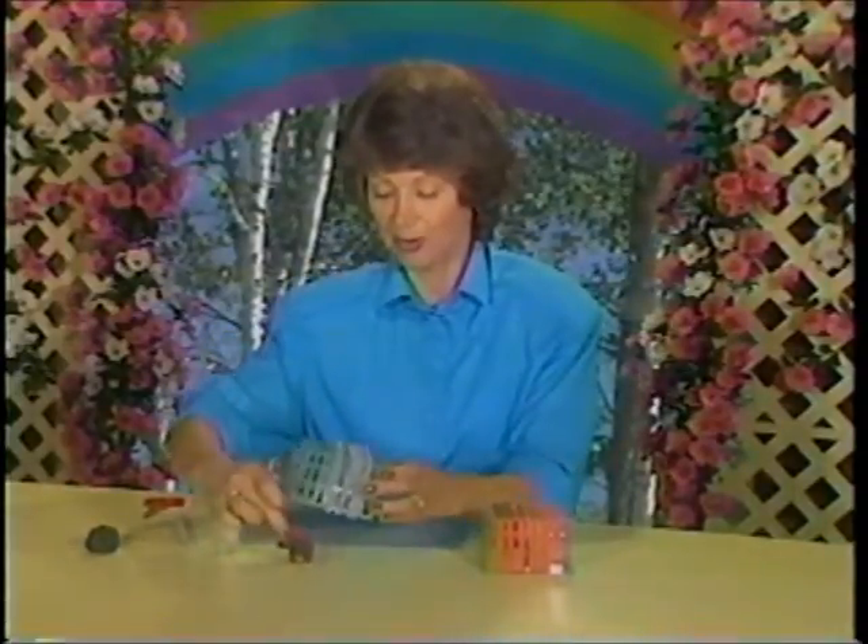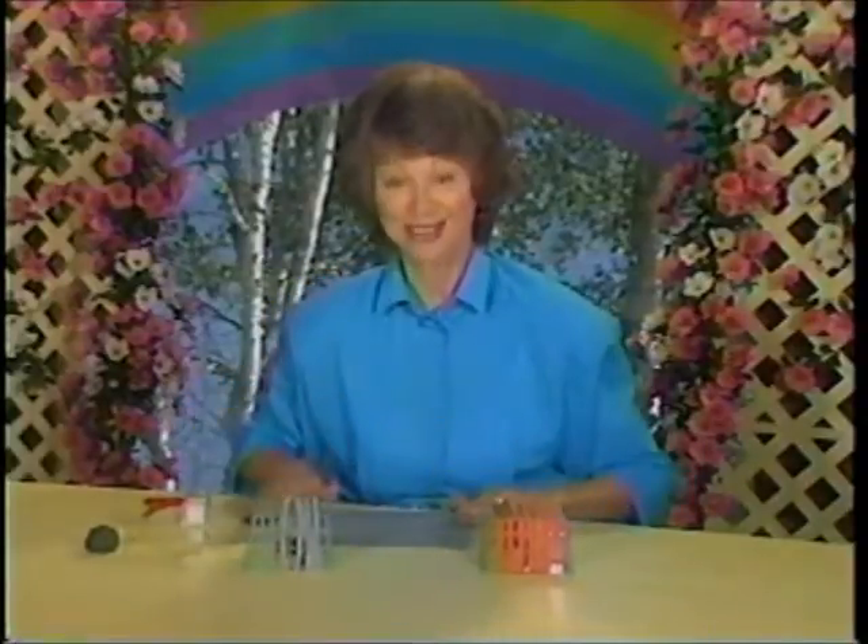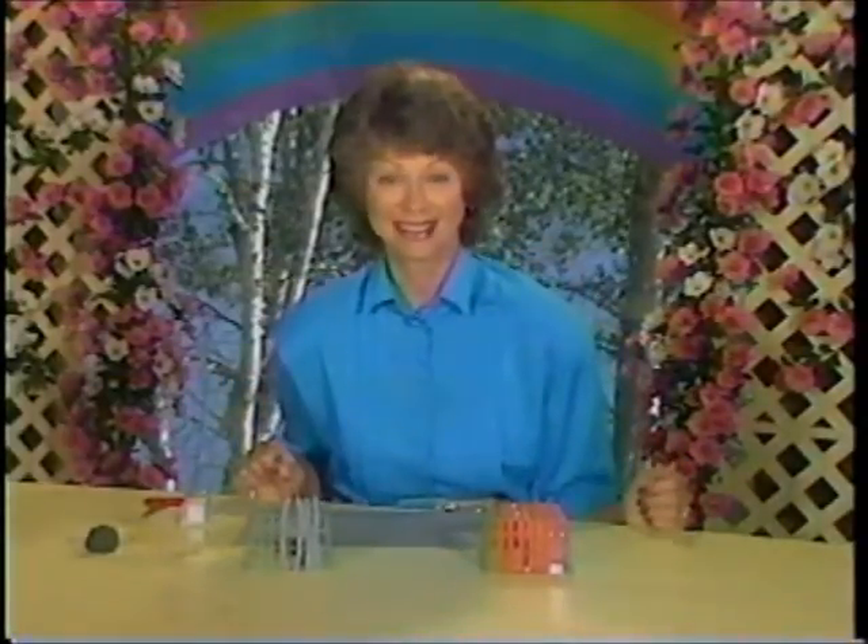Don't forget to model your special animal. Put them inside. And there's a fun toy to play with — you try it!